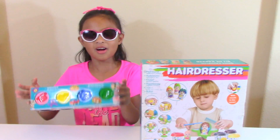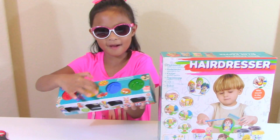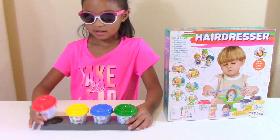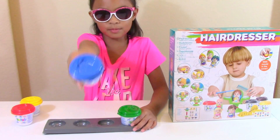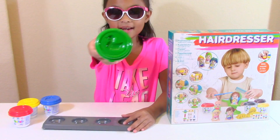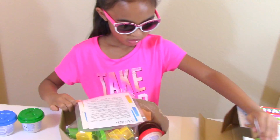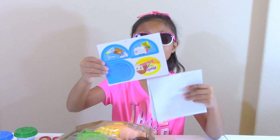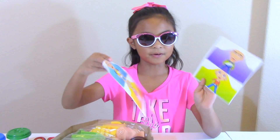This is the clay dough, and they have molds on the top, on the cap. Red, yellow, blue, and green. Let's open this. So these are stickers — this one is for the chair, and these are for the people.